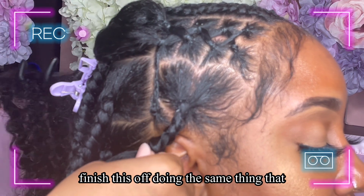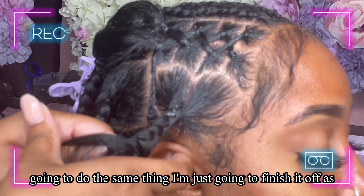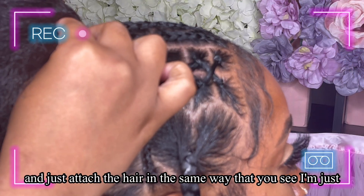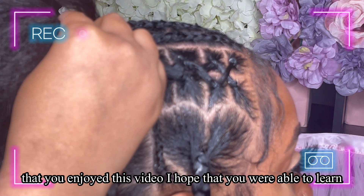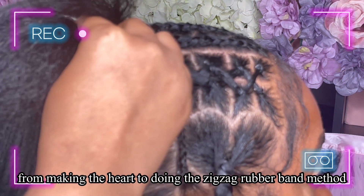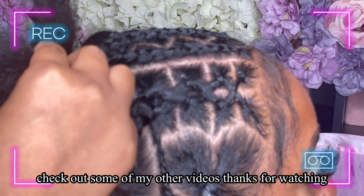I'm just going to finish this off the same way, and when I get to the crisscross above it I'm going to finish it off as a regular knotless braid, attaching and merging the hair from that point. Thank you so much for watching — I hope you enjoyed this video and were able to learn at least two techniques: making the hearts and doing the zigzag rubber band method. Please subscribe to my channel and check out my other videos.